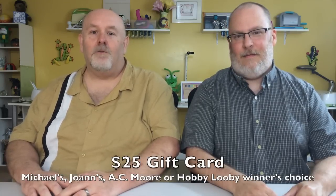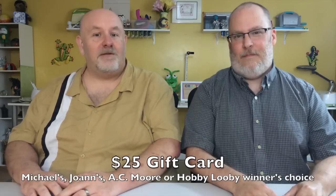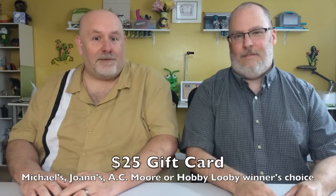So I can hear you guys already: George, Ken, what could we win? Well, we decided to give a gift card away. And now you're asking, George, Ken, what gift card? Well, it's going to be up to the winner. It will either be a $25 gift card to Joann's, Michael's, A.C. Moore, or Hobby Lobby — it's your choice, if you win.